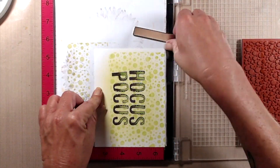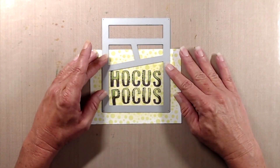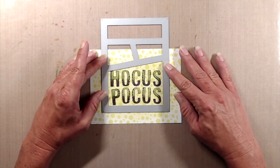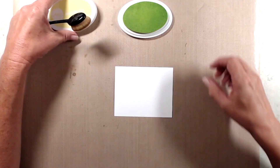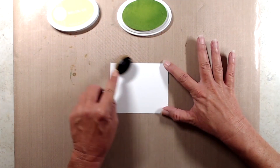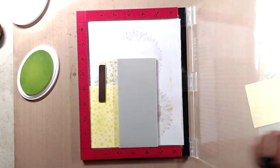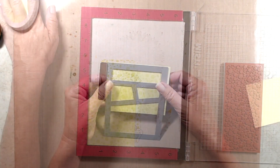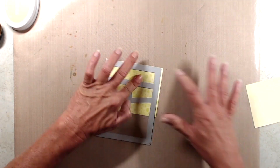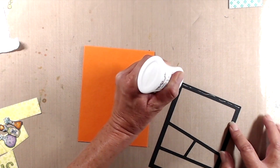After I had run the Hocus Pocus through my die cut machine, I needed to add in the inserts for the Wonky Window die cut. So I took a scrap piece of cardstock, added the Lime Rickey ink to that, stamped the Lots of Dots stamp on top, and ran it through my die cut machine just to get the top half of the Wonky Window die cut pieces so I could piece it all together for my finished card.